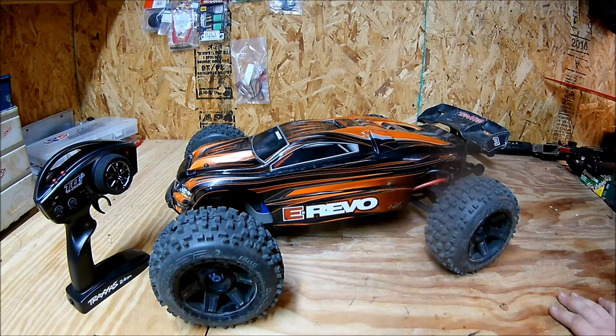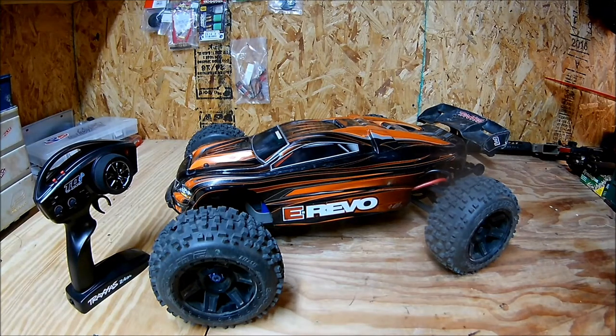I was only running this truck on 4S LiPo. I have never run an E-Revo or E-Max or anything like that on 4S before — this was my first time on 4S. I've always run on 6S, so I was really impressed by the power of the 4S setup.